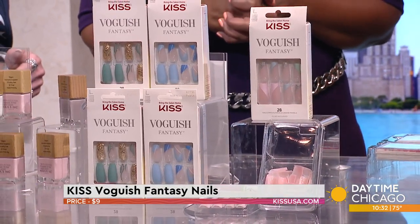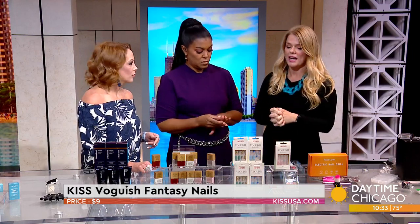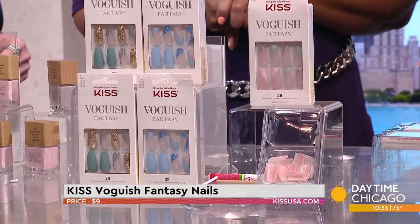They have three different styles: paradise, sunny days, and spring breeze. They're really focused on what's trending, and it's a very inclusive selection when trying them on. The glue is built right in, you have a little file and a cuticle stick — you have it all right in there.